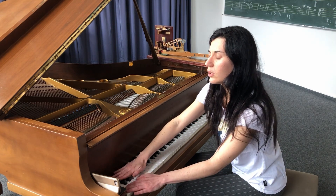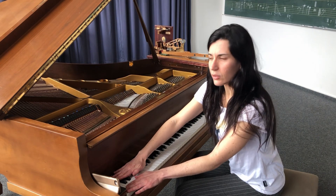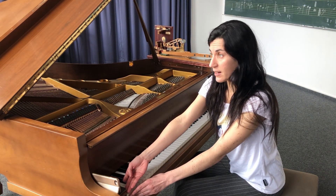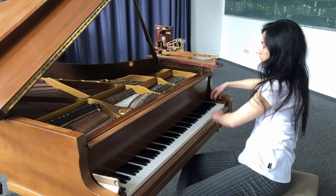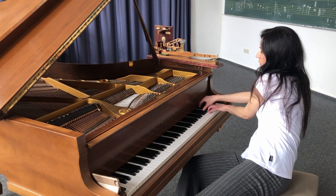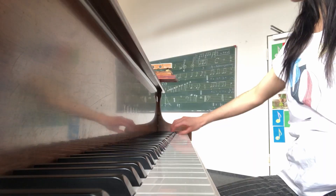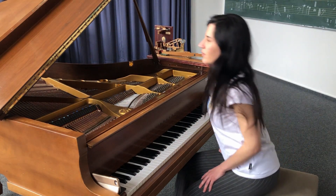Schau mal, das klingt so. Vielleicht so wie Elefanten — große Tiere auf jeden Fall. Und dann, wenn ich nach rechts gehe, klingen die Tasten ganz, ganz hell. Das klingt so ein bisschen wie Zaubermusik, oder wie Vögel. Das kann auch sein.